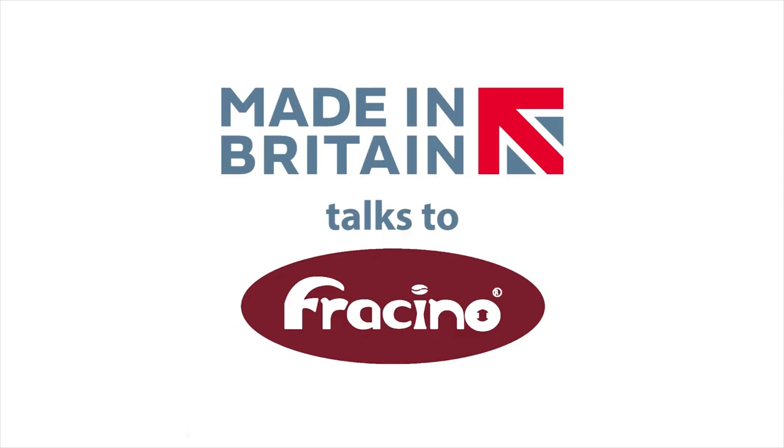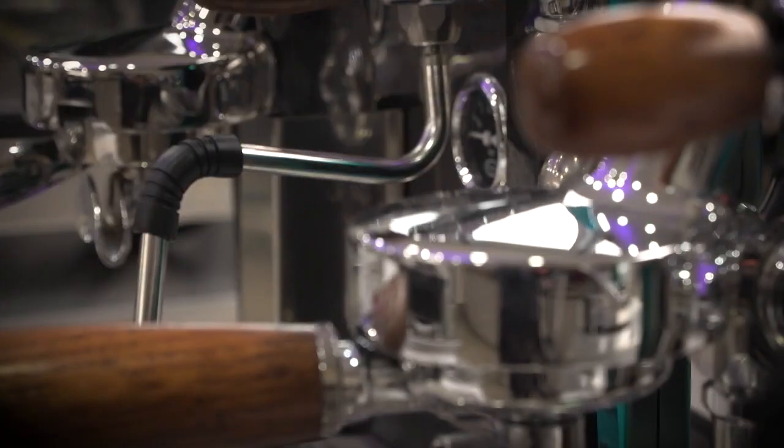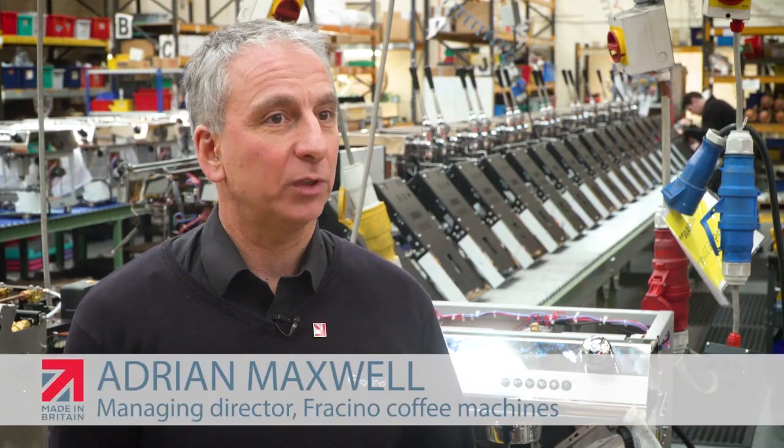He is another proud member of the official Made in Britain organisation. The reason we started manufacturing was because the company that we were buying and importing machines from in Italy and Spain went into receivership and we couldn't get machines. And the simple solution was we promoted somebody else's brand for 35 years and pumped all our time and effort in it, and all you're really doing is selling boxes and servicing boxes.